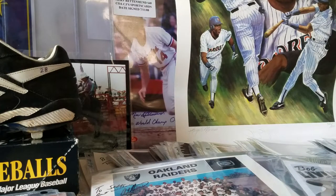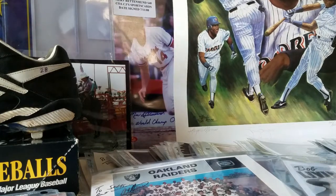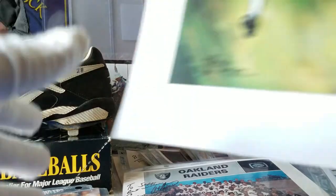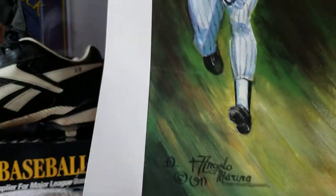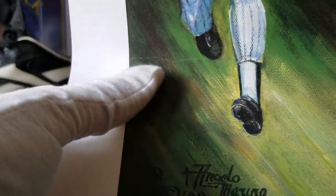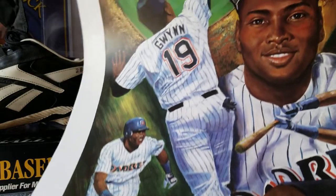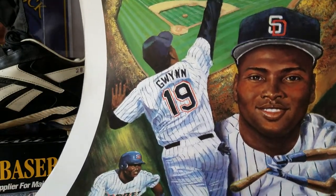And here's the Gwynn poster. As I reveal it, there's some nice stuff behind it. Here's what I mean — you've got this nice crease, unfortunately, right here. Again, Angelo Moreno, Tony Gwynn — not sure if that says autograph or not, and then numbered accordingly. Just really, really nice pieces of artwork.